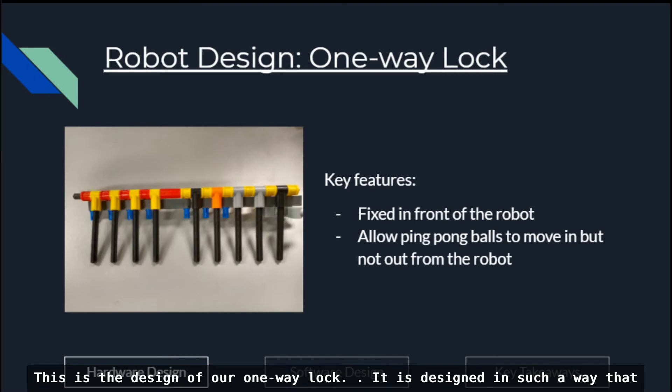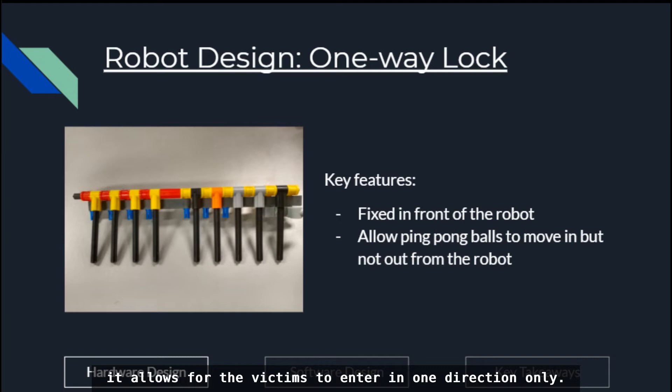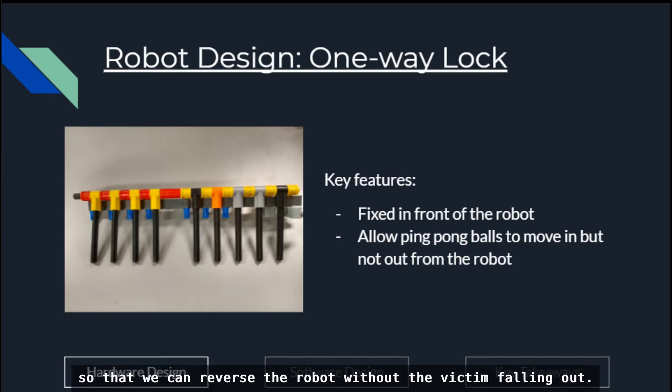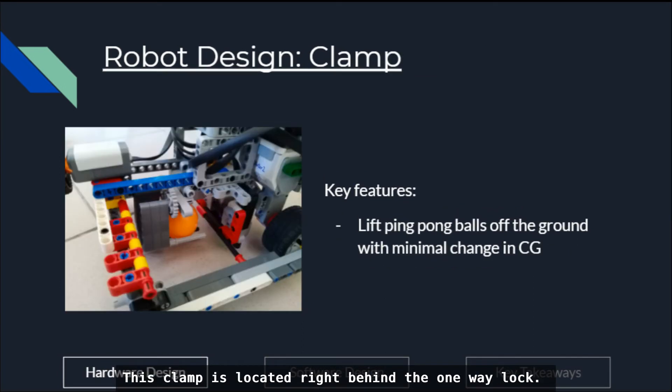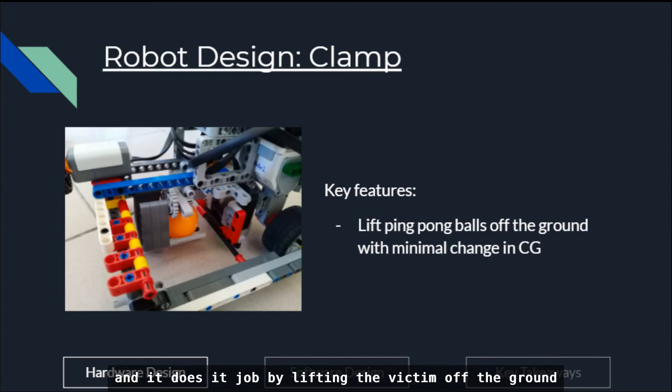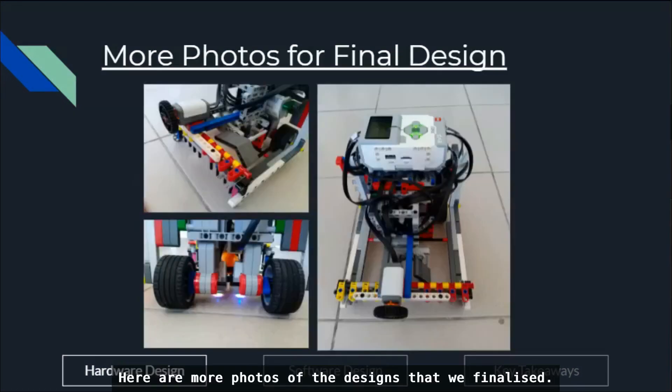This is the design of our one-way lock. It is designed to allow victims to enter in one direction only, and is placed in front of our robot so we can reverse without the victim falling out. The clamp is located right behind the one-way lock, designed so it doesn't significantly affect the center of gravity of the robot, and it lifts the victim off the ground as required upon leaving the evacuation zone. Here are more photos of the finalized design.